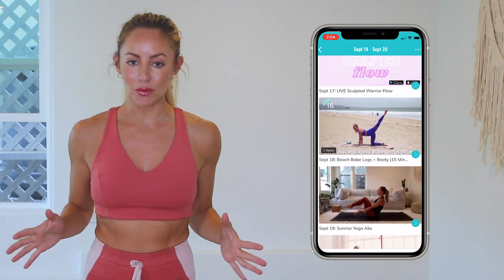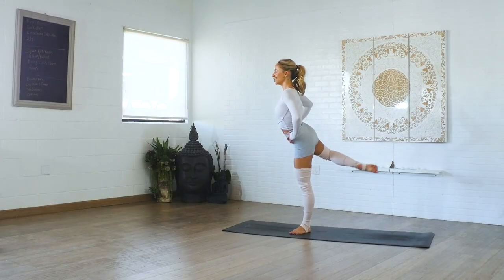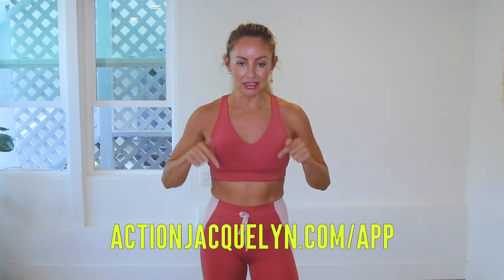This entire 30-day challenge is available inside my Stretchy Fit app, where you can download the videos and watch without Wi-Fi. Plus there are exclusive workouts, programs, challenges, and an amazing community inside, and I give new workouts every single week. The link is in the description box below — download and start your free trial today. Love you so much, bye!